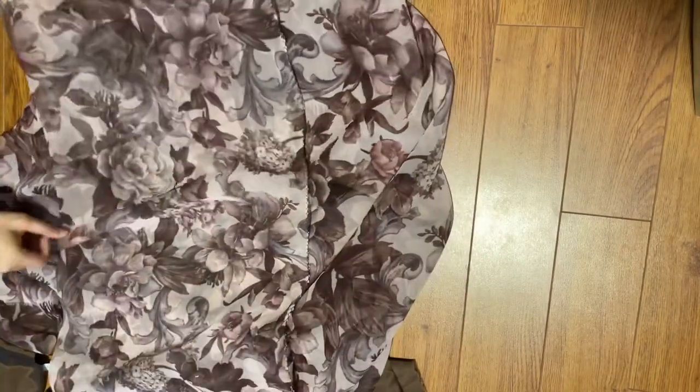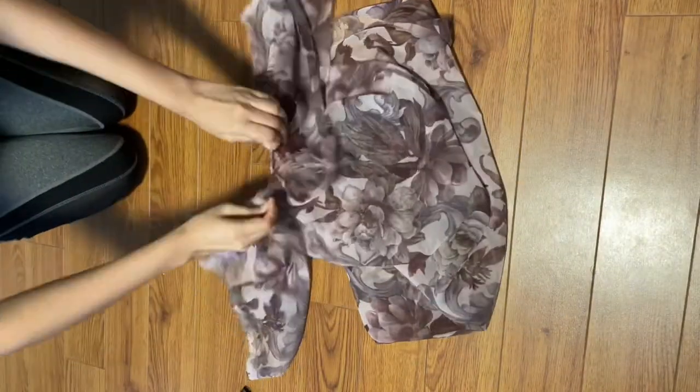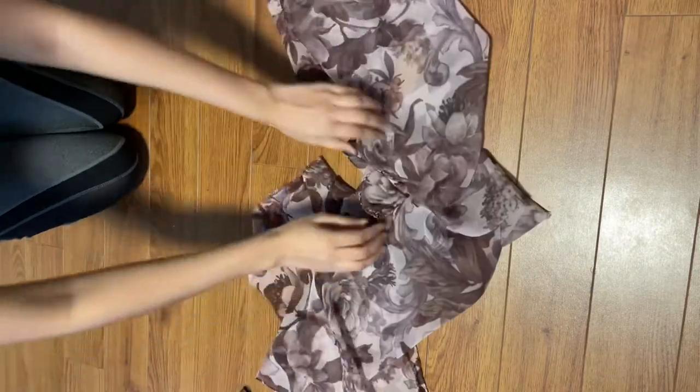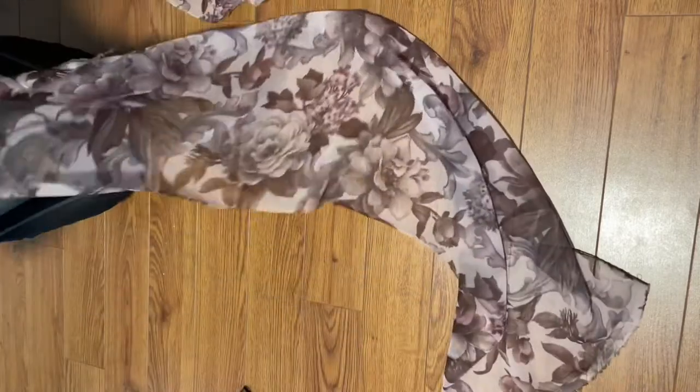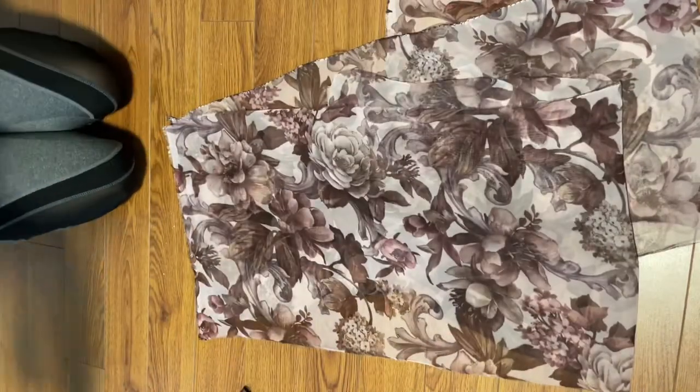Now let's get started with the ruffle part of the skirt. You need to decide whatever length of ruffles you want — it can be anything depending on how much fabric you have and the length of the skirt you're going for. I'm going to measure the length of the ruffles I want and then make long rectangular strips. So we have the first rectangle and then another rectangle — these huge strips of fabric.